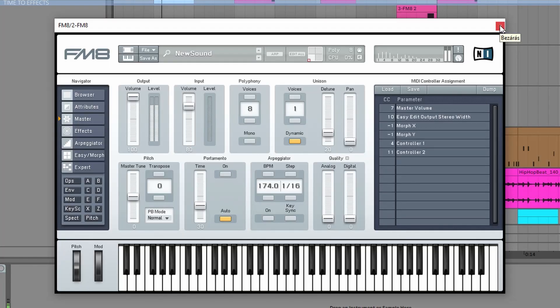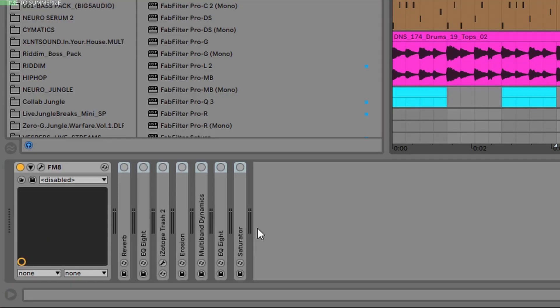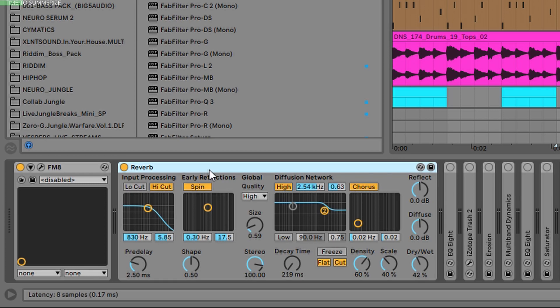Now let's check the effects, because those are what really make the sound. But first let me show you the pure sound coming out from FM8 without the other effects. Funny, isn't it? Let's add a reverb — a very short room reverb.